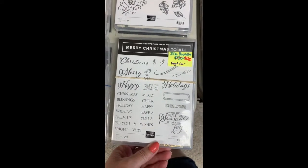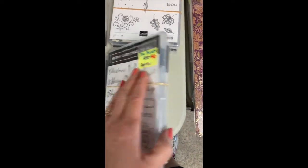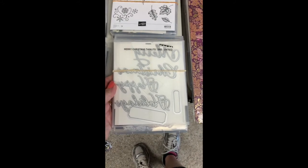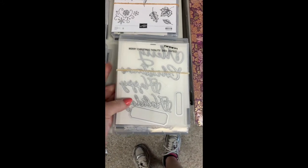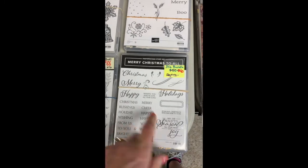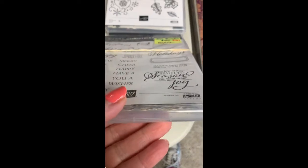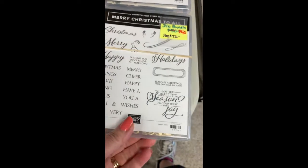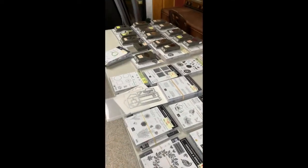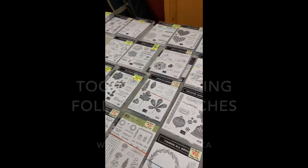The last bundle is Merry Christmas to All — from a couple years ago. It has great words: Merry Christmas, Happy, Holidays, and the labels as well. We did a 3D with this one where we created a scene with evergreens and did Happy Holidays on it. I put in some extra Happy Holidays stamped in gold. In all of these you're going to find lots of other things included with the stamp set — things I've stamped and cut but just not used on a card yet.